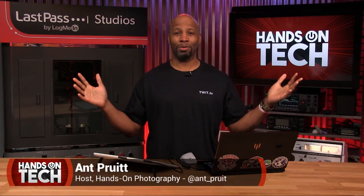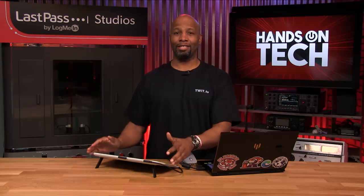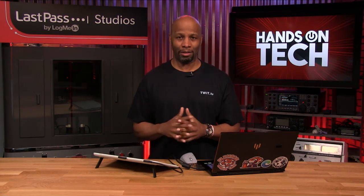Hey folks, I'm Matt Pruitt. This is Hands-On Tech at twit.tv. Hope y'all are doing well — I am unbelievable as always. I'm pretty excited to talk about this fascinating new product that came out from Wacom.